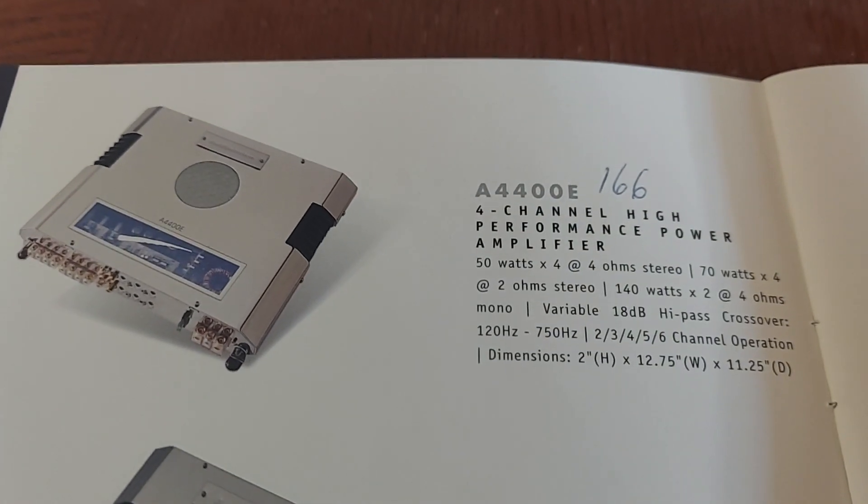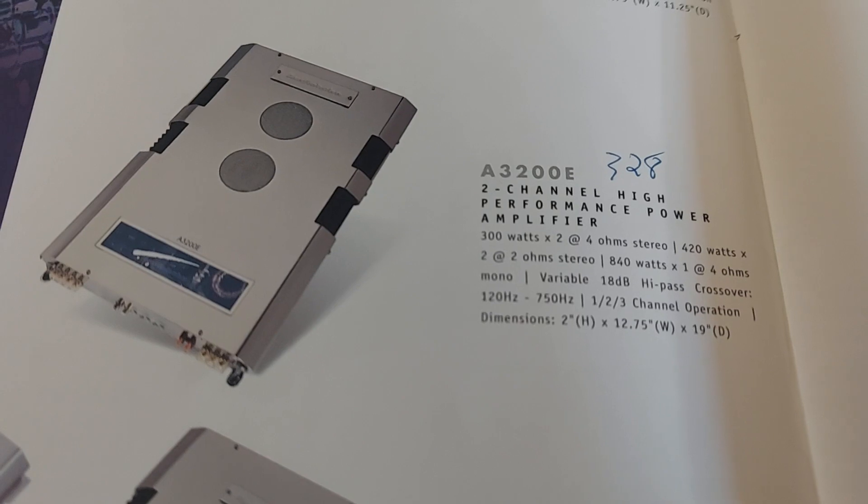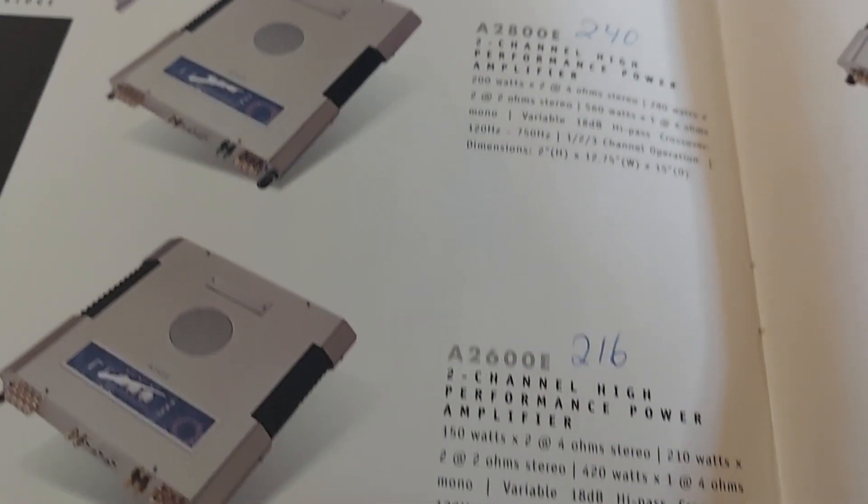So there's a little four-channel — $166 dealer price. That's insane. But these were definitely beautiful, very good-looking amplifiers.